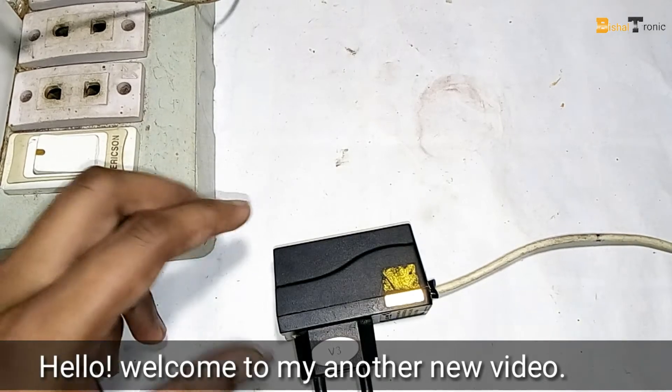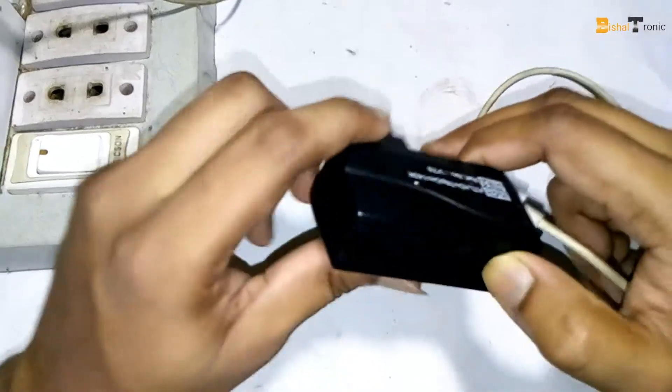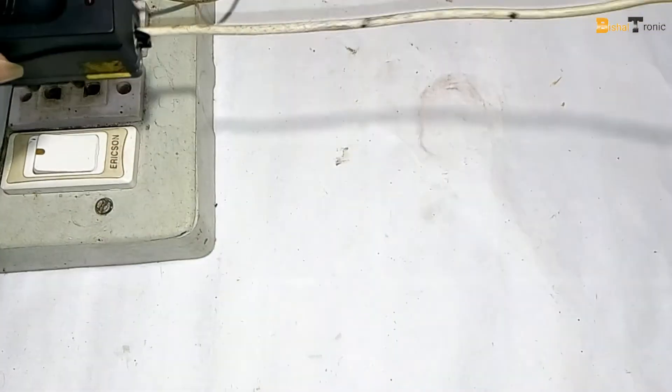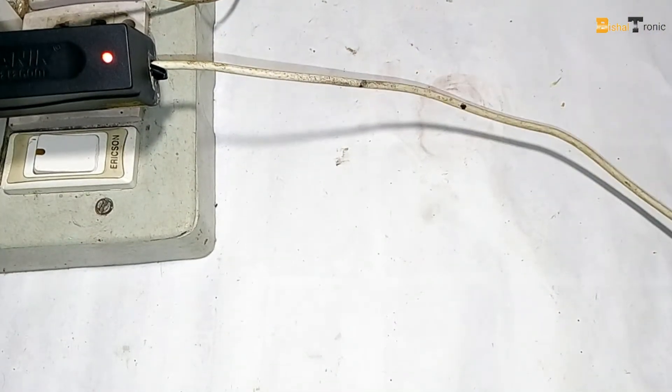Hello, welcome to my new video. Today I will discuss a sound problem with a mobile charger. This charger makes a horrible sound — can you hear that?